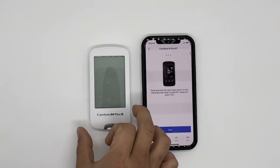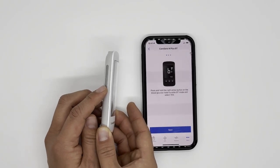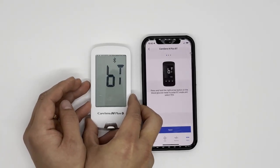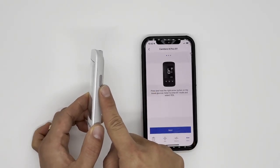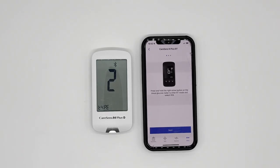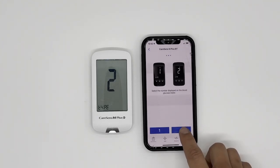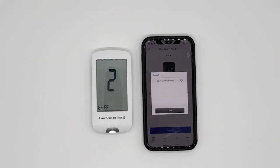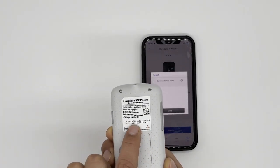From this screen, go to your meter. There is a down arrow button on the left-hand side. Press and hold that button for three seconds, and you will see a screen on your meter showing BT and Yes blinking. When you see Yes blinking, there is a button on the right — I'll call that the power button. Click the power button once, and then you'll see the number two on your meter. On your phone, go to Next, choose two, and then press Search. You'll see CareSense N Plus followed by four digits.